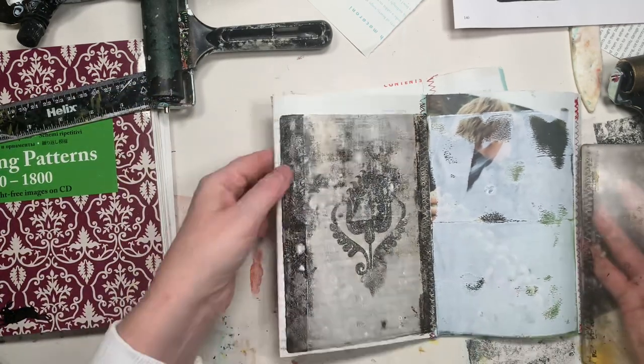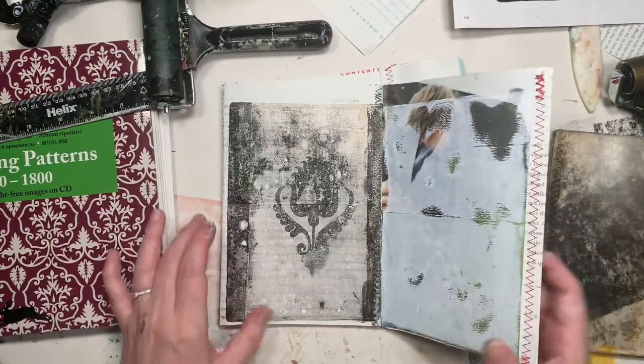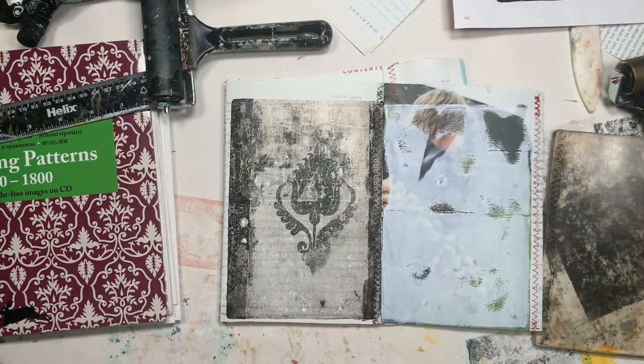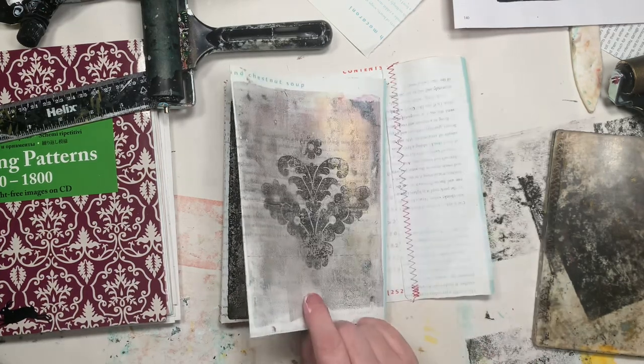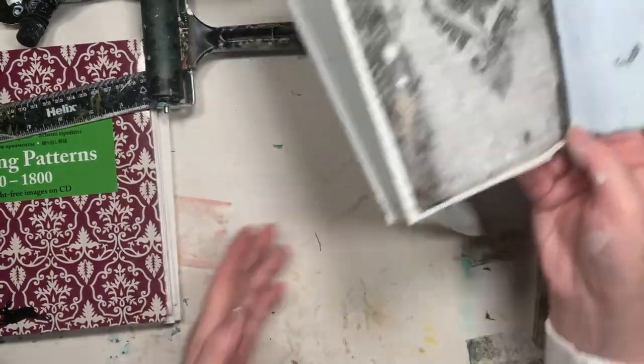Wow! So it is a little bit grainy, and I do think that does happen with the jelly plate — but I'm so happy with it! We're going to do one more; we need to prove it's not a fluke.